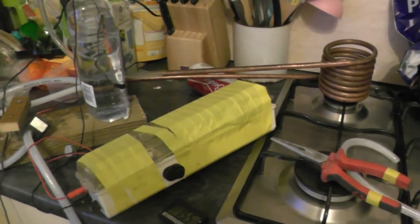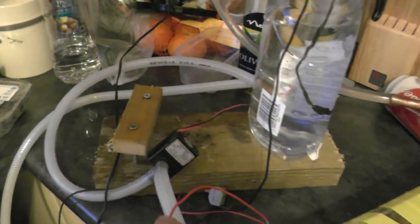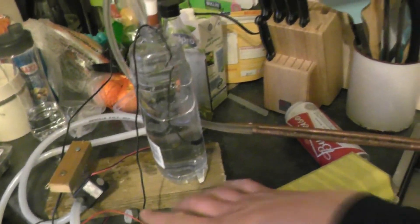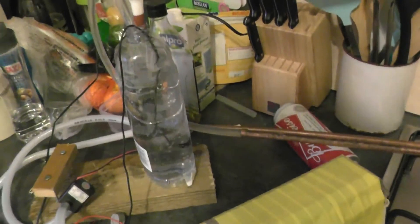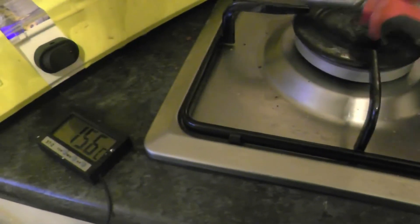Take note of my jerry-rigged apparatus for this experiment. We have the copper coil, a 12-volt battery source, a 12-volt pump, and a flow-and-return system — the flow comes out into the pump, out of the pump, into one end of the coil, through the coil, and out the other end into the top. If we turn it on, water goes through the copper coil — that's what we want. Temperature at the start is 15.7. Now I'm going to move some things out of the way and turn on the gas.